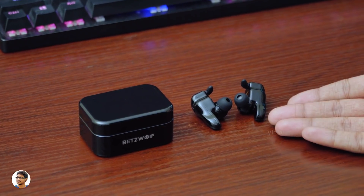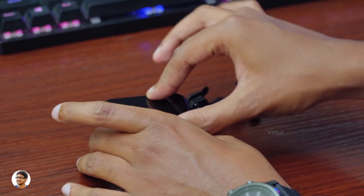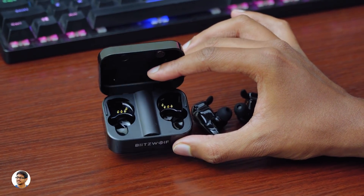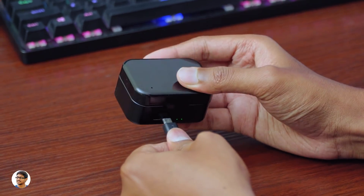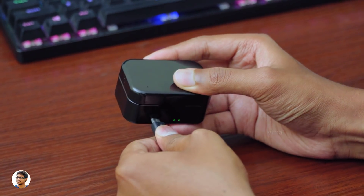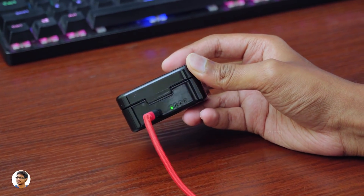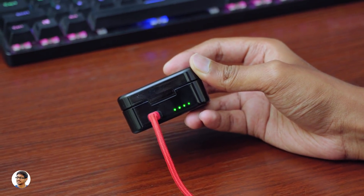Coming to the battery life, each earbud has a 50mAh battery and I'd say the battery life was really good. On a single charge you'll get a continuous music playtime of around 2.5 to 3 hours. You can quickly charge them back with the provided charging case, which can charge your earbuds fully up to 4 times. So once you charge the case, you'll get around 10 to 12 hours of continuous working time. Charging the case itself took around 1.5 hours.